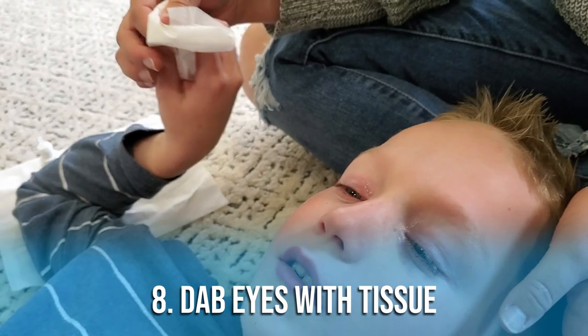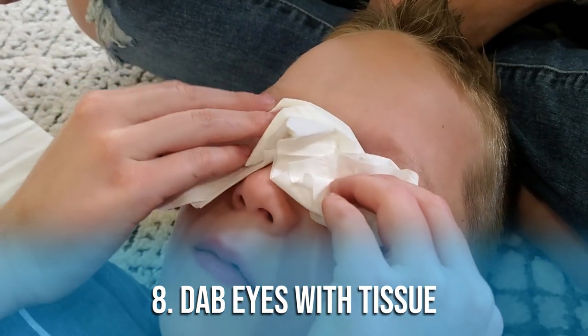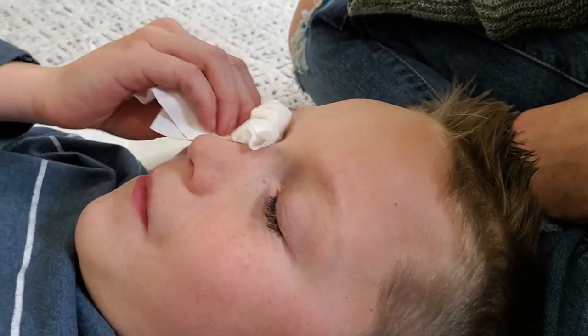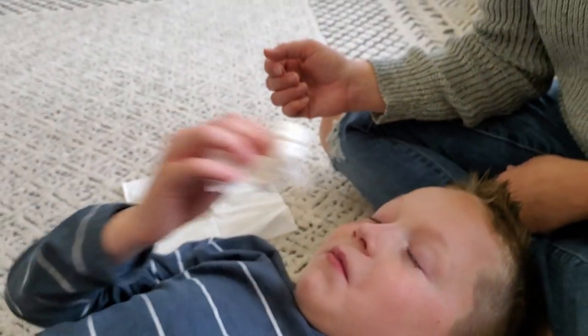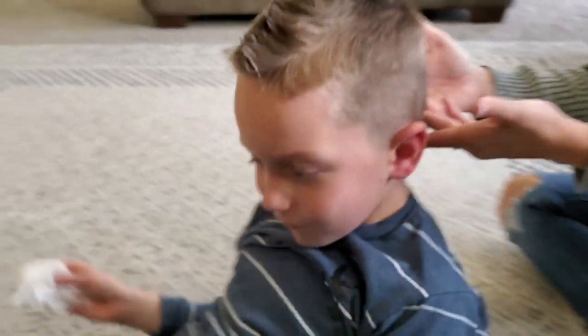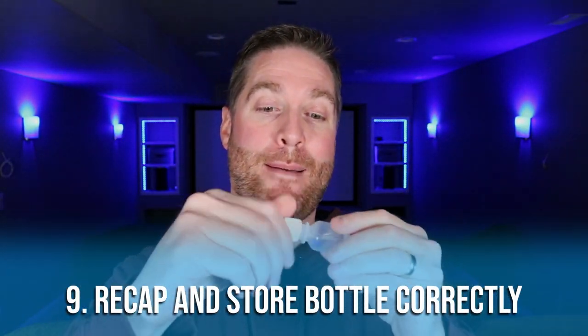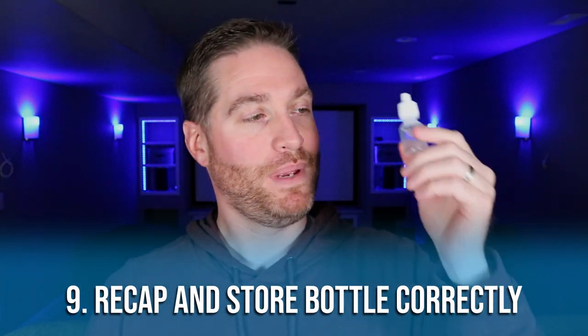Step number eight: now that the eye drop is in there, you can give them a tissue and they can blot or dab their eyes. Try not to let them rub their eyes very hard or dig in with the tissue — just dab a little bit to soak up that extra drop. Step number nine: place the cap back on the bottle and make sure you store it correctly. Some eye drops need to be stored in the refrigerator.